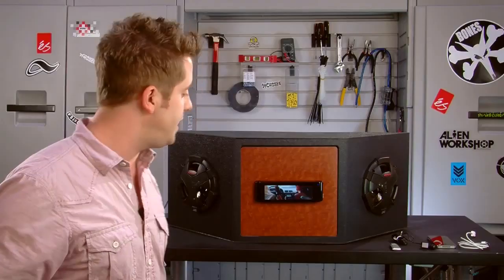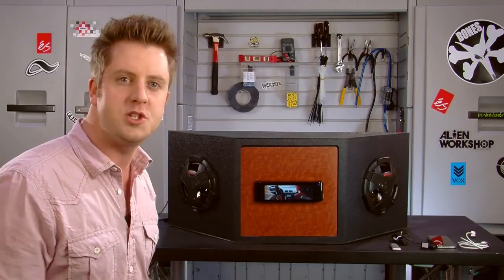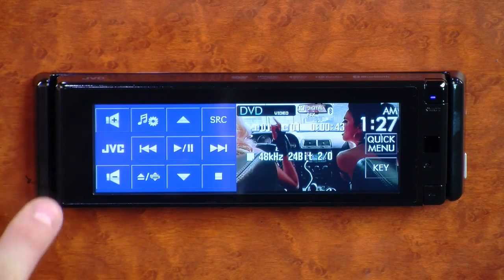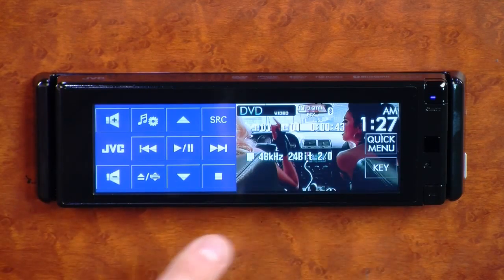The AVX77 has a 5.4-inch LED backlit screen, which gives you a little bit more brightness and a little more detail when you're watching your DVDs and going through the menu systems and things like that on the screen.